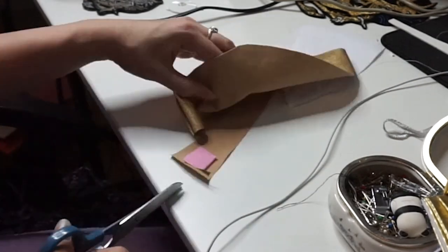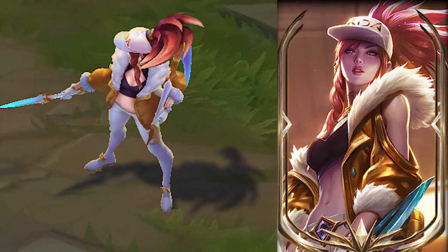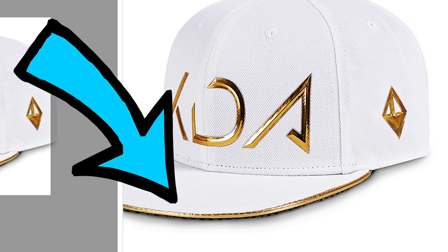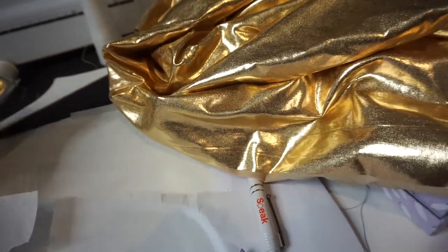This is completely optional but I'm adding a diamond to the left side of the hat. This is actually on the official Riot merchandise, not on the in-game reference or artwork. I'll be repeating the whole fabric-covering-foam process for this as well. For the last part of the hat I use gold bias tape and hot glue it to the edge of the hat on the top and bottom — I'm using a single fold bias tape.